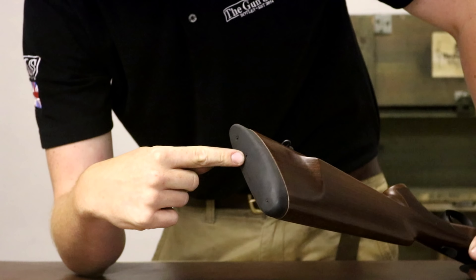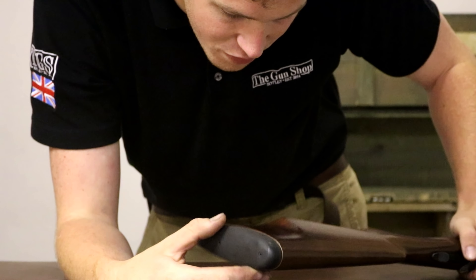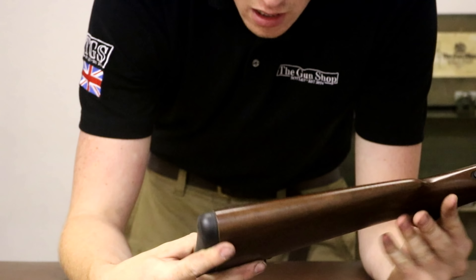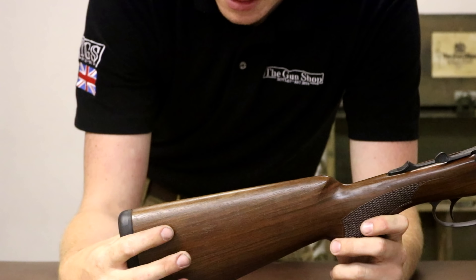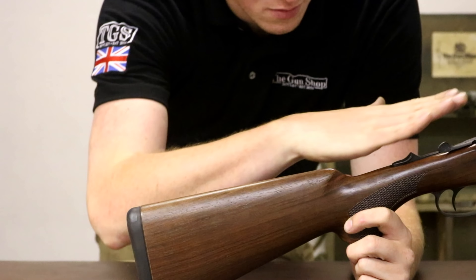On the back you have a rubber pad with a little hole so you can take the stock off without removing the pad. The pad-to-wood fit is acceptable, not the nicest in the world but acceptable. Moving on, the stock is a Grade 1 Plus/Grade 2 piece of walnut — unexciting is probably the best way to put it.